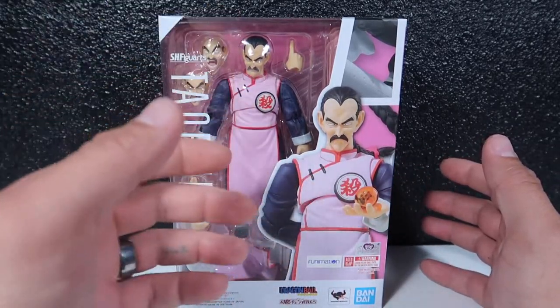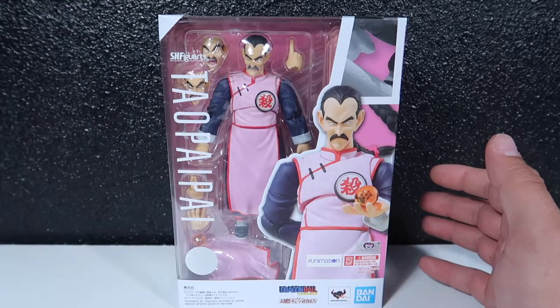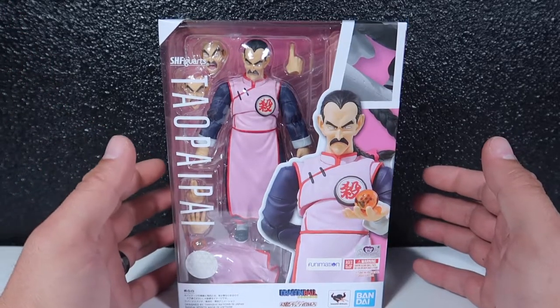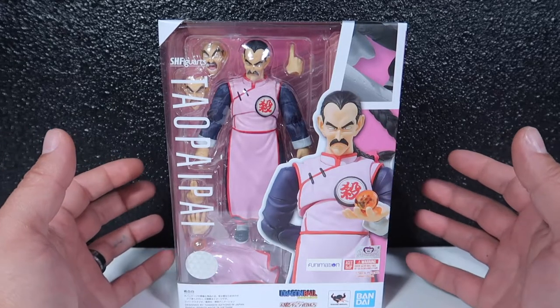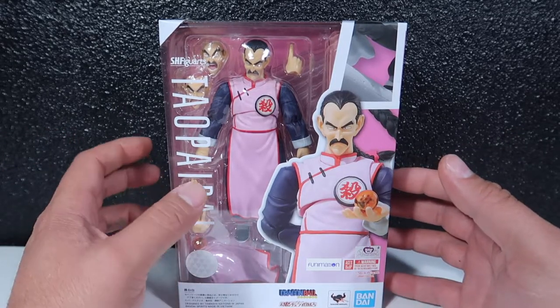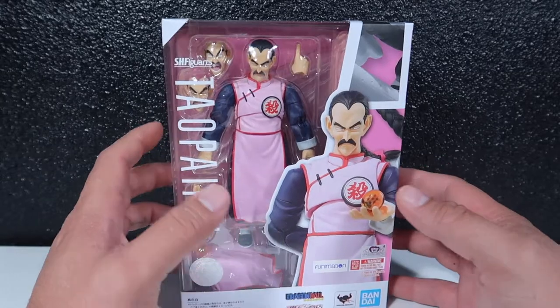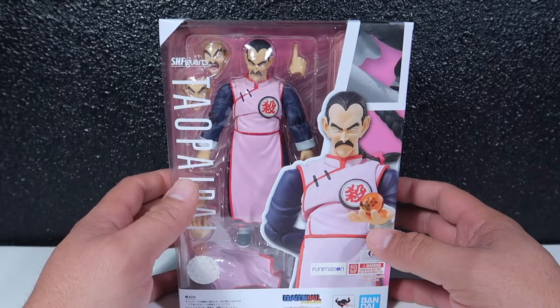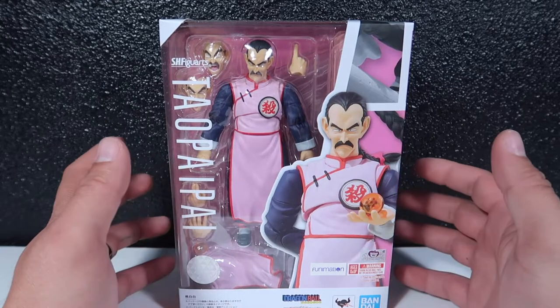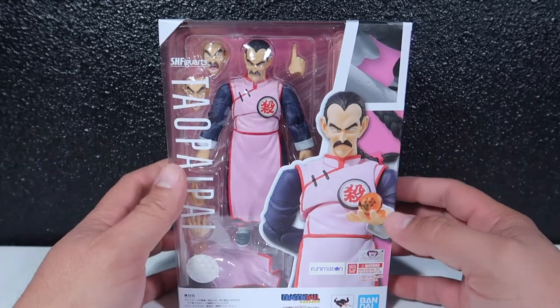A lot of people didn't like him for some reason, but this guy is freaking awesome. He appears in around ten to fifteen episodes. He is a hired assassin sent by the Red Ribbon Army to kill kid Goku.